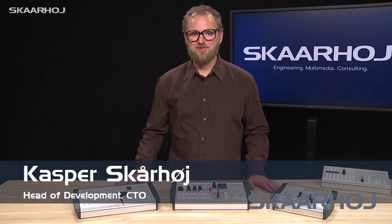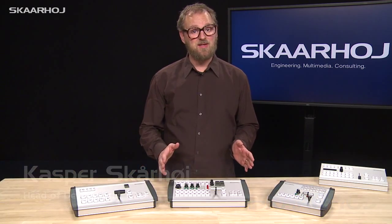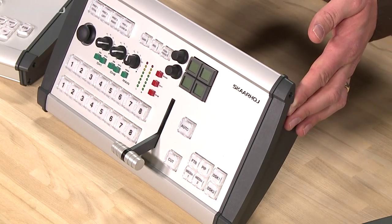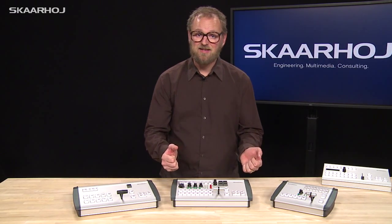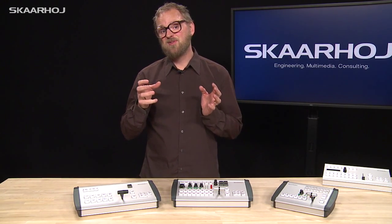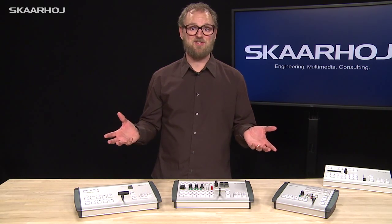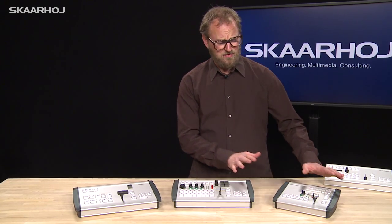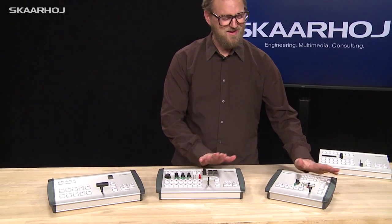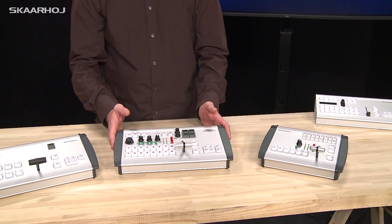This is the new E201 controller series, which are based on extruded aluminum profiles, giving them a cool console look. These are based on standard enclosures, and compared to the C201 series in our program, you can't have them in any shape and size unfortunately. But there is a little flexibility — for instance, these two models have a different width from one another.